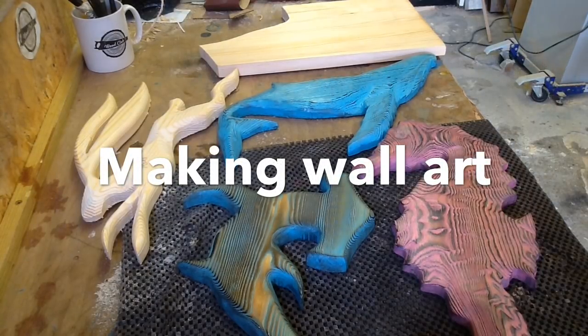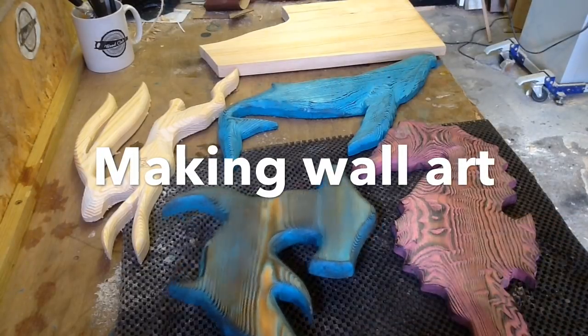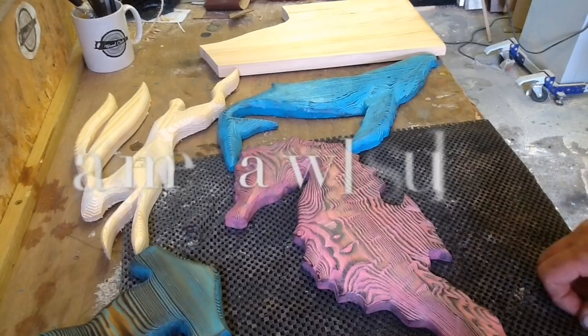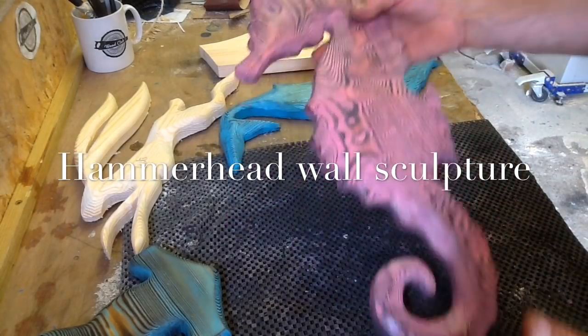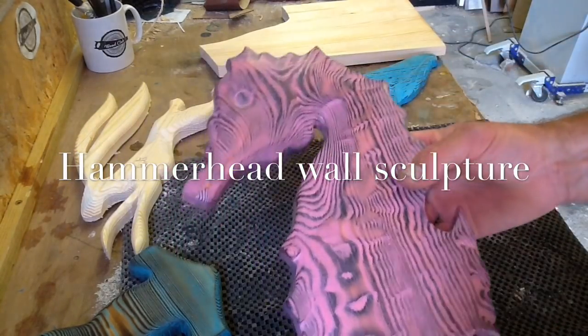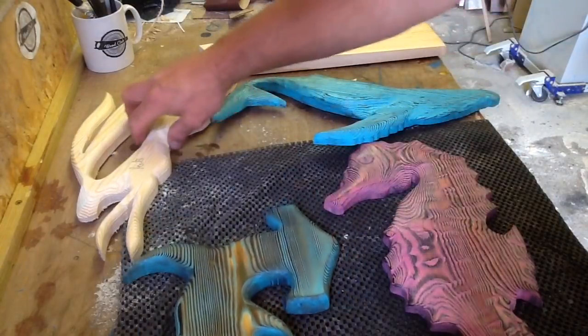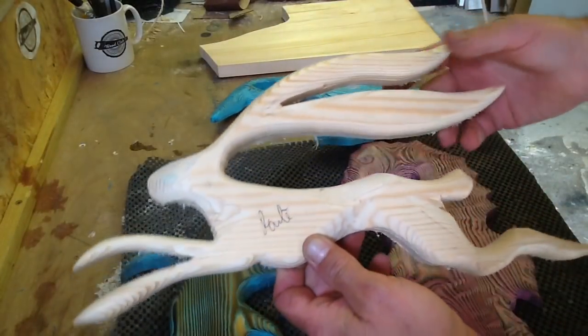Hey, good morning all. I've had a lot of questions about these shapes I've been making recently — seahorse, humpback whale, hammerhead shark, loads of hares.